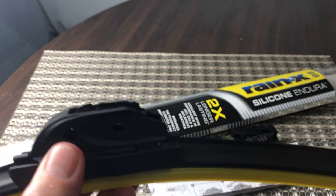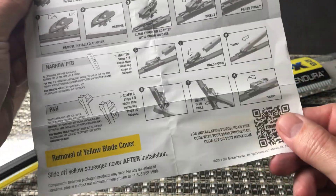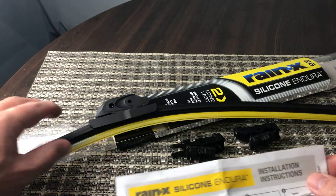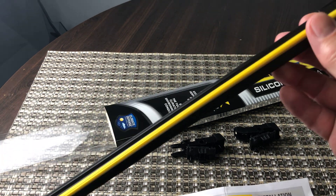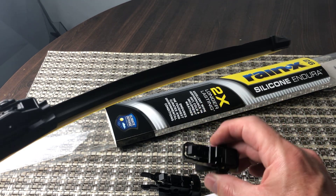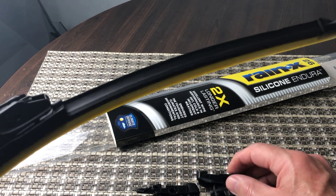They have a number of connections at the top for installing it. It does come with full instructions showing you how to install it depending on the type of wiper blade connection you have, depending on your vehicle and the vehicle model. You can search on the Rain-X site or Amazon for the correct sizing for your vehicle. They also come with a couple of extra attachments, so these are replacements for quite a large variety of different makes and models.